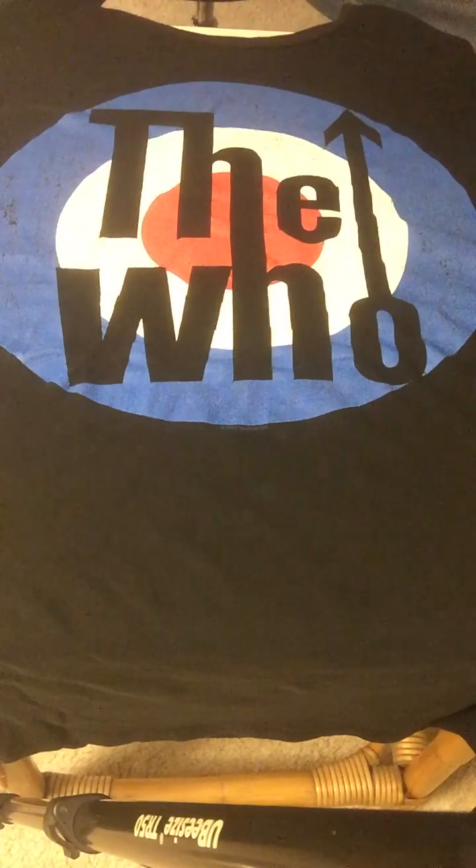Hello friends, fans, and followers of Zest Drum Zone — this is Zest. Thank you for joining me for another edition of unboxing. Today I'm going to unbox an item that I purchased from the Who store. We'll get to that in just a moment.